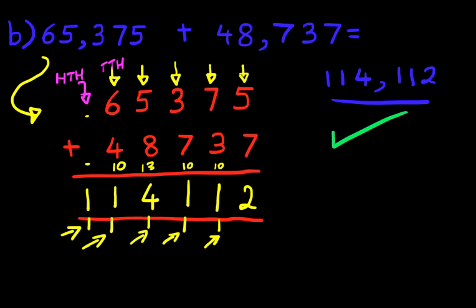So that is how we do addition of two five-digit numbers with carrying using the vertical format. Thank you.